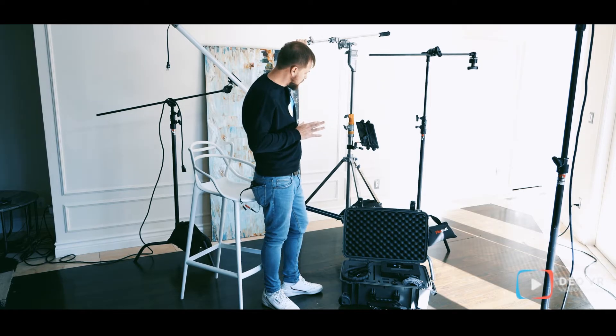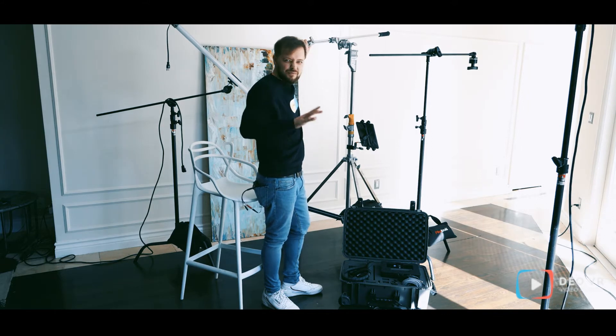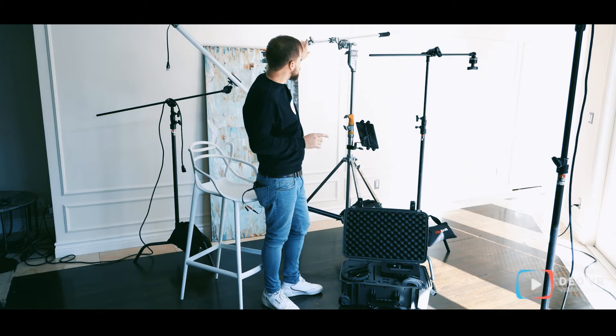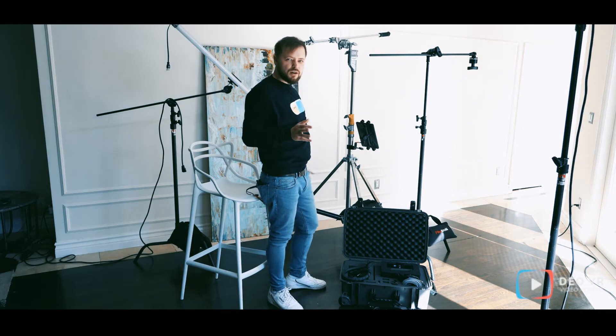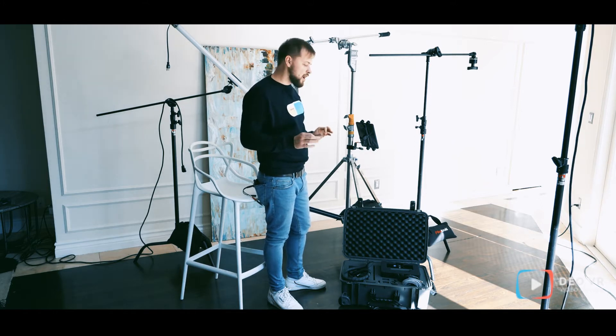Here we have a little bit more expensive platform for shooting. It's a combo arm — it doesn't matter what brand it is, it can be like a Mateus or American Green — but what's important here is it's a Mateus Mini Boom Arm. I tried to find something similar on the market, but for me it looks like Mateus is the best solution for VR shooting.